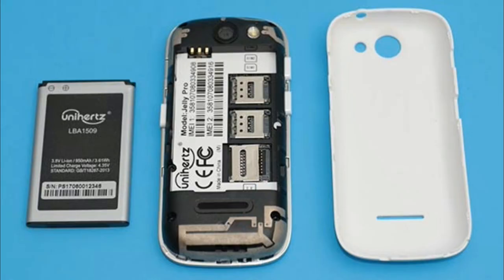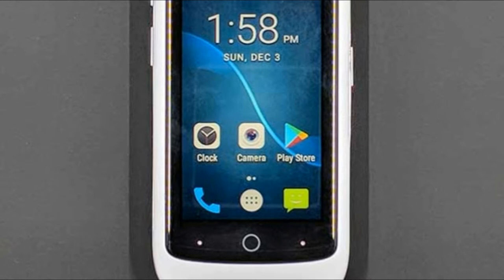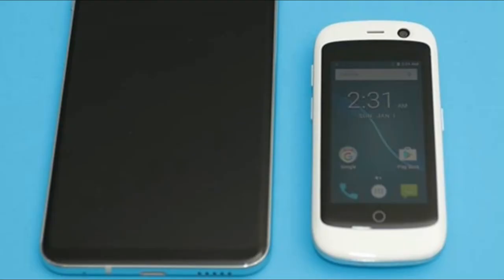You won't find a metal or glass housing on the Jelly Pro. It features good old plastic, which I don't think is a bad thing. Plastic is lighter weight and tends to hold up better than glass and metal as far as scratches go. A plastic shell also means that the back of the phone can be removed to gain access to a removable battery, which is just what the Jelly Pro has inside.